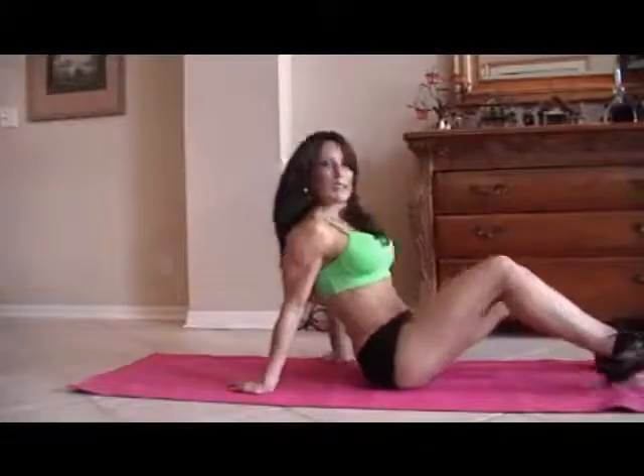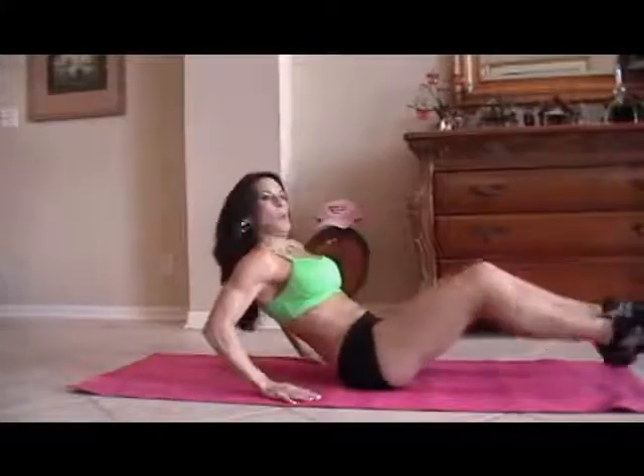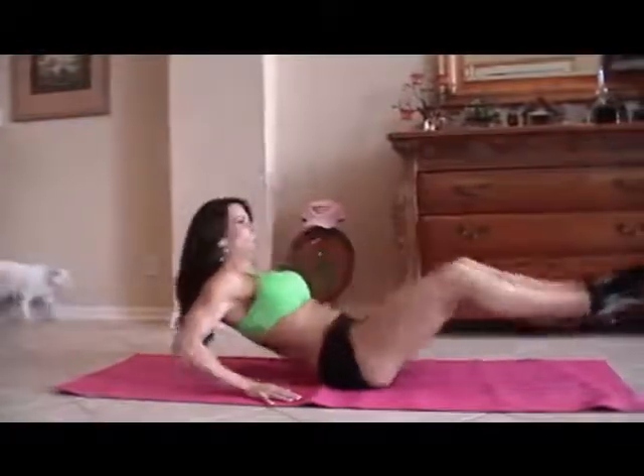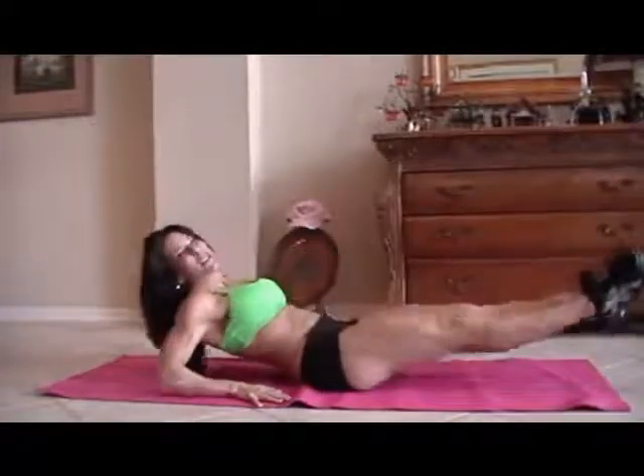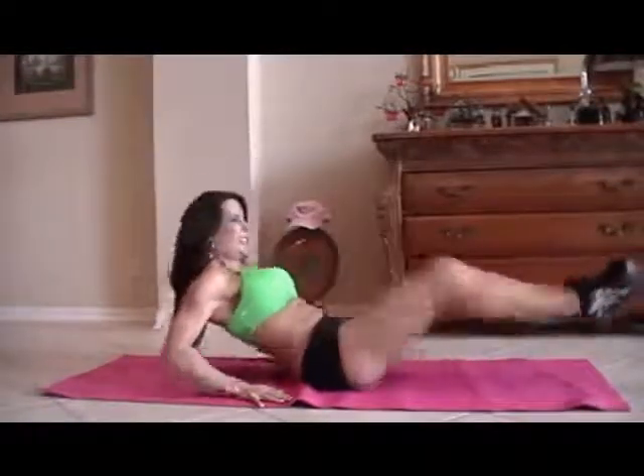You're going to need a mat. First, we're going to start with what I call in and out. We're going to do 15 of each exercise. So we're going to sit back on our hands and just go in and out. One, two, three, four, five, six, seven, eight — keep it going — nine, really reach those legs, ten, eleven, couple more, twelve, thirteen, you got it, fourteen, and fifteen.